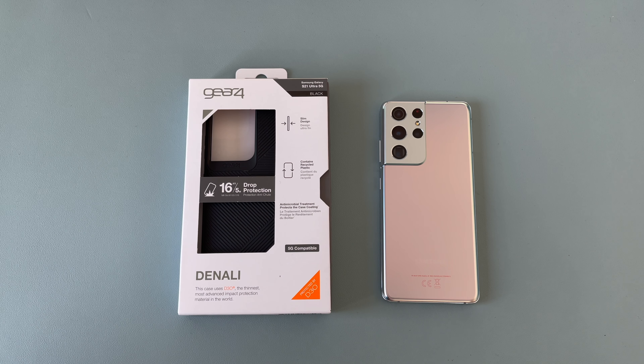Down at the bottom it says it's 5G compatible, which means your 5G signal will get through to your device so you'll be able to enjoy 5G wherever there is signal. It also offers 16 feet or 5 metre drop protection, which is fantastic — so whether you drop it off a ladder, down the stairs, or off your desk, it should be protected.